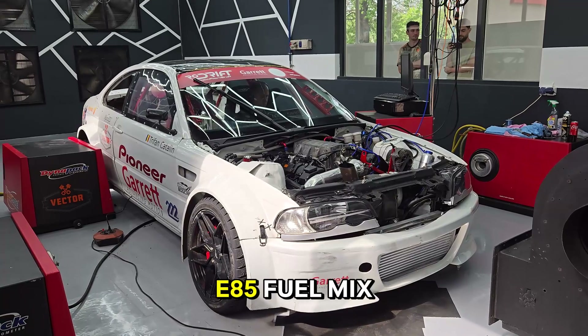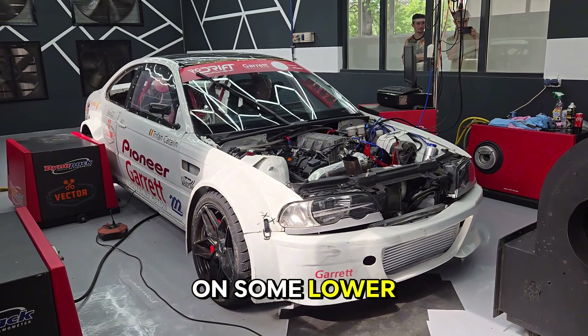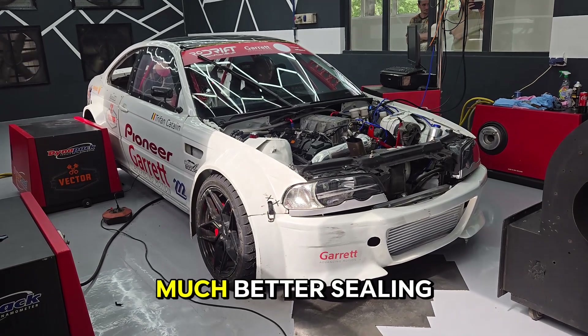We plan to run an E85 fuel mix for the final steps. After finishing part of the pump gas tune at lower boost levels, we will re-torque the heads to give the copper rings a chance to seat better and achieve a much better sealing.